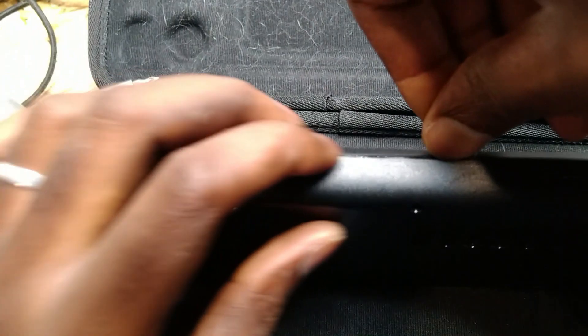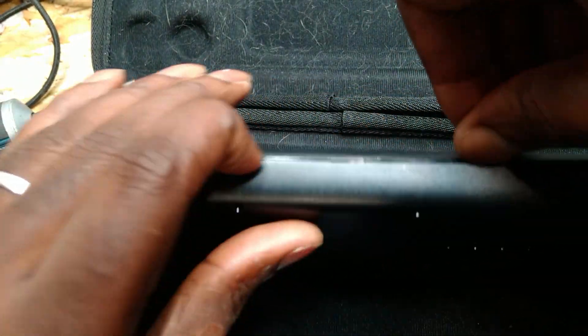They didn't want to go fancy on the outside. You need to use some plastic clips to open it. There we go.